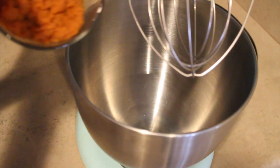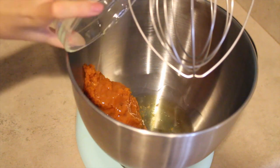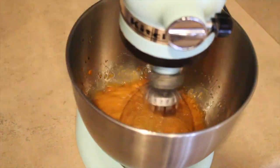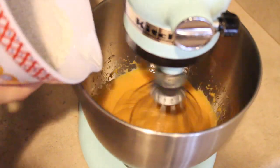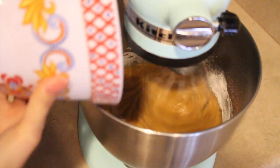In a separate bowl you're going to mix together your pumpkin puree, vegetable oil, melted butter, vanilla extract, and your eggs. Once you have those mixed together you're going to start adding in your flour sugar mixture.